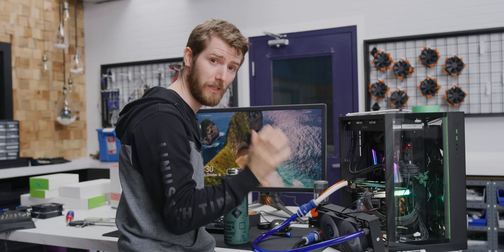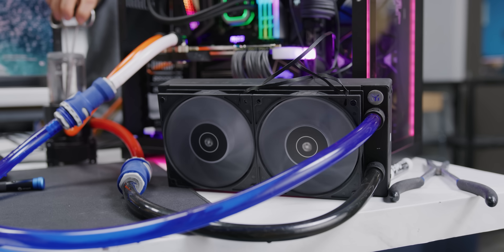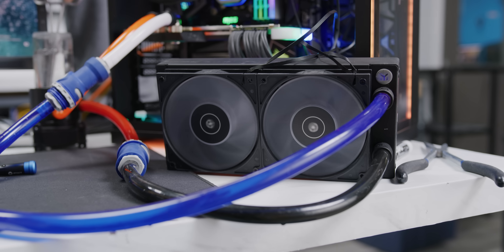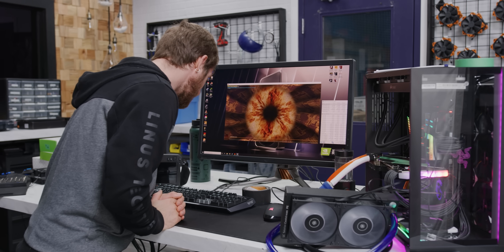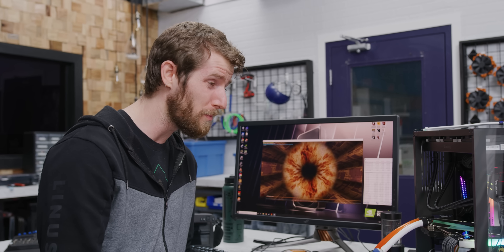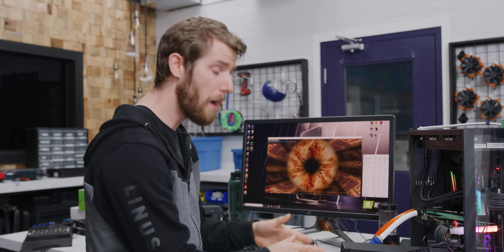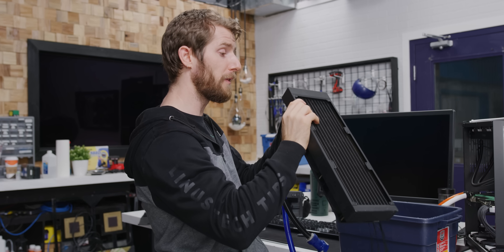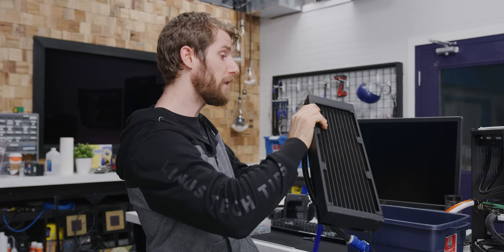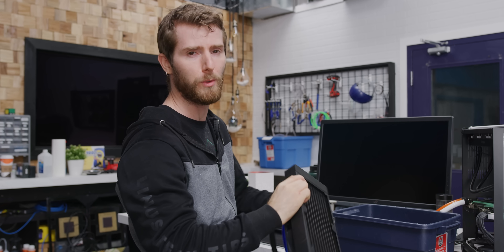Half an hour into our dual rad test and I am blown away. I knew it was going to perform better — two fans is definitely better than one — but we went from 66 degrees down to 48 degrees. That's almost a 20-degree drop just by adding a little more radiator surface area. Without even testing the triple, I can already say that this is probably going to be the sweet spot for performance and noise. What you get with an overkill-sized radiator, in addition to potentially lower coolant temperatures, is more headroom for optimizing your system.